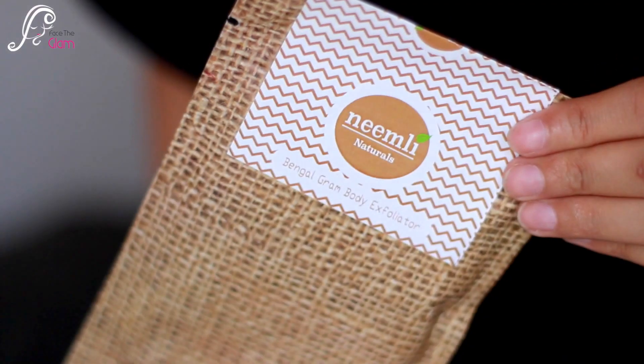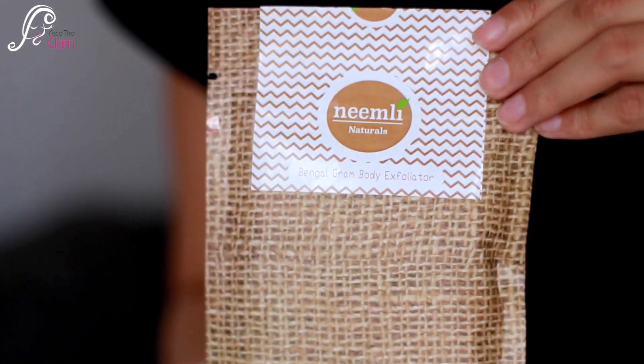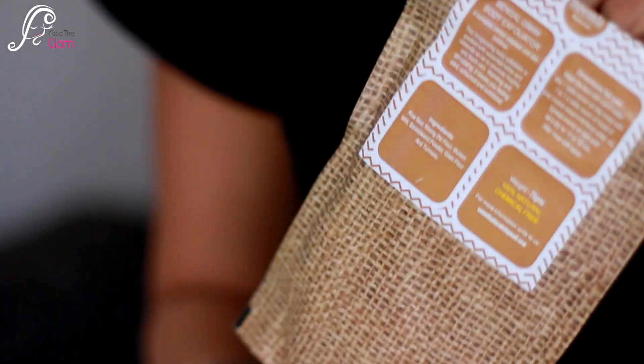Next I have this Bengal Gram Body Exfoliator. I think I had this one in a previous subscription bag — I don't quite remember which one. This is basically the Bengal Gram Exfoliator and this package is worth rupees 550. It's kind of like a body scrub and you can also use it as a mask as well.